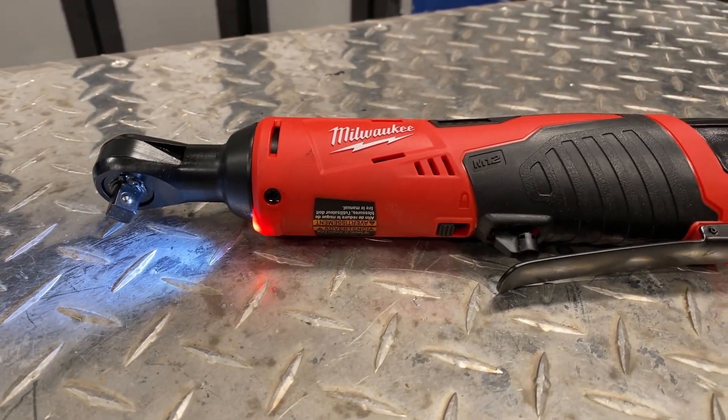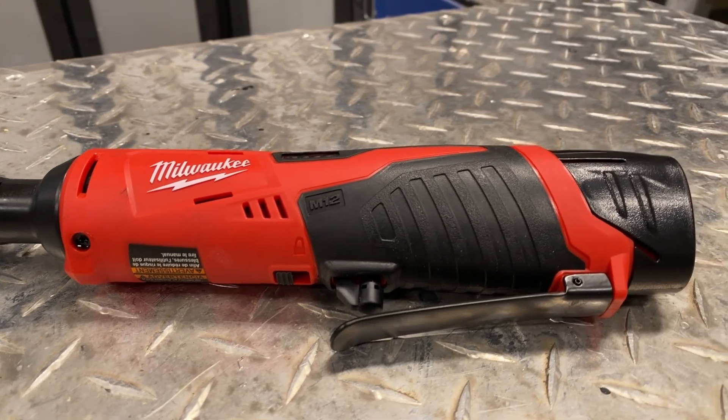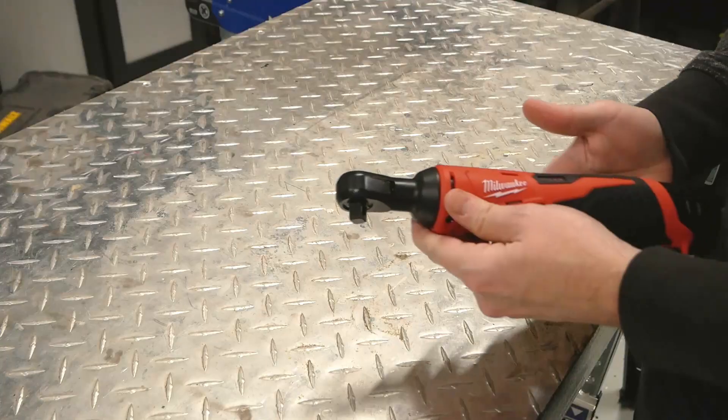This is the Milwaukee 2457 M12 cordless 3/8 ratchet. I've really grown to love this tool, but there are some power limitations that one needs to be aware of, so let's get to it.